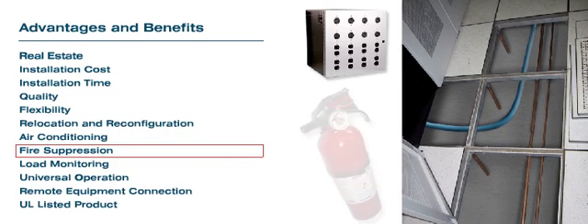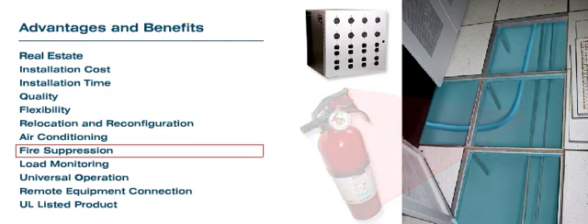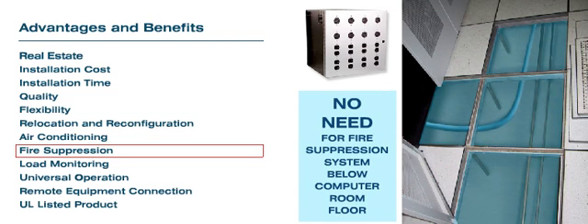Fire Suppression: By using the RPDU distribution, all receptacles are above the computer room floor, which will eliminate the need for fire suppression systems required by the City Fire Codes.